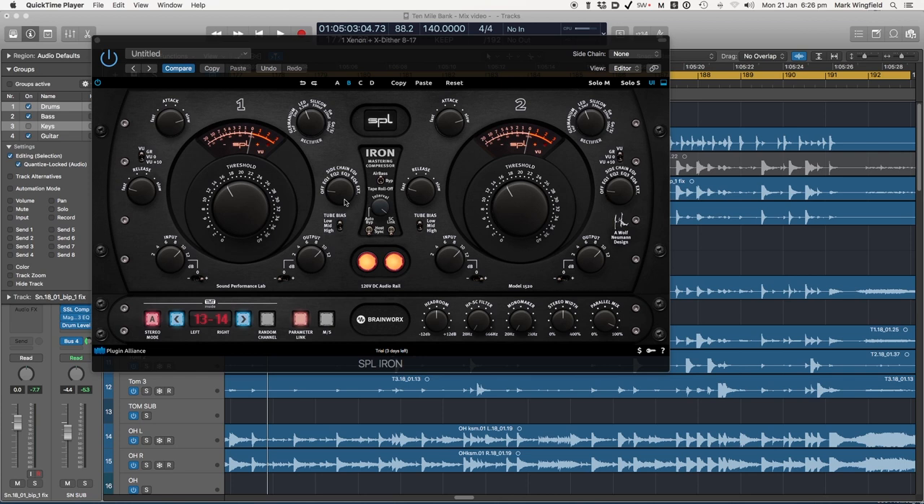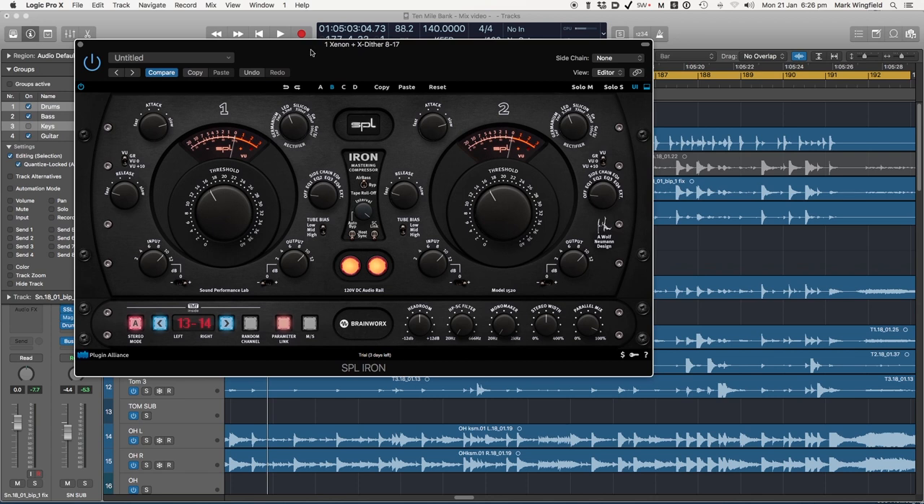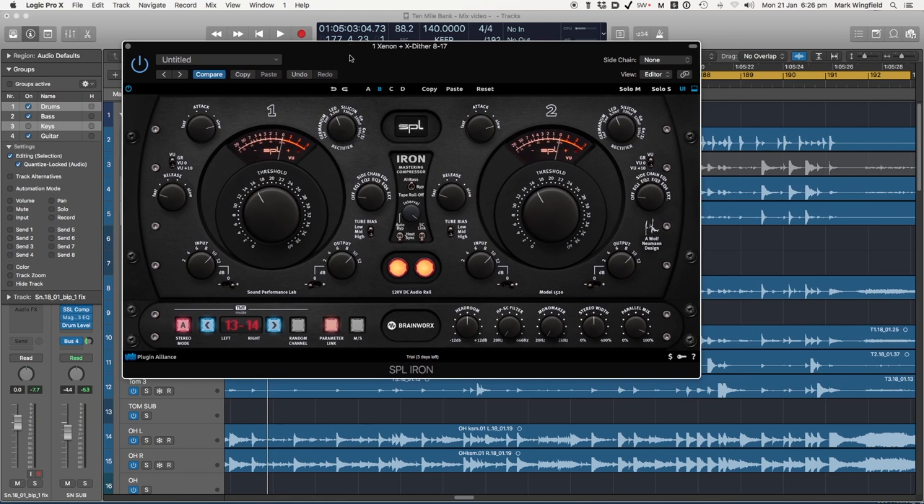Here we are with the SPL Brainworks Plugin Alliance Iron Compressor. This is a stupendous sounding compressor. I have most of the software compressors out there, I've heard most of them, and I've heard many hardware compressors. Brainworks have taken their component modeling to a whole higher level with this one. It just has a wonderful sheen to the top end, the soundstage is fantastic, and it's got that weight that really great compressors have. The only other software compressor that sounds as good to me for a mastering bus is the Acoustica Audio Ivory 4.